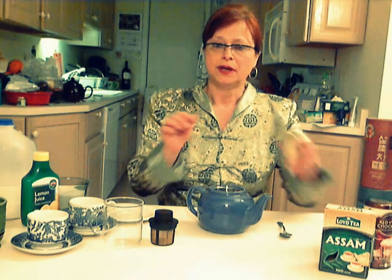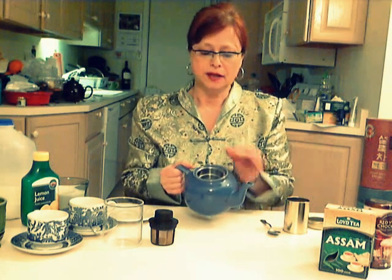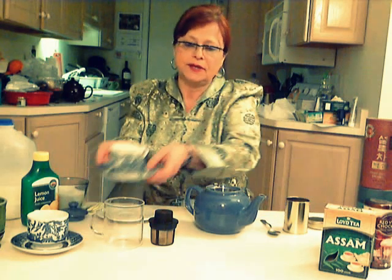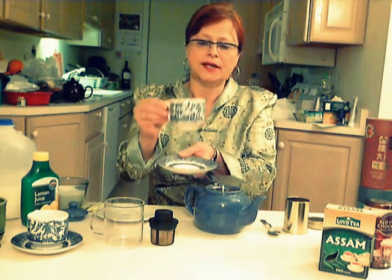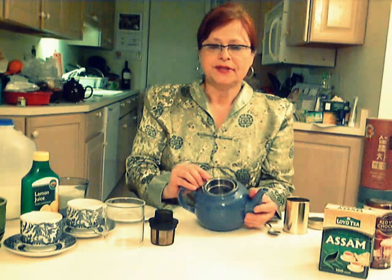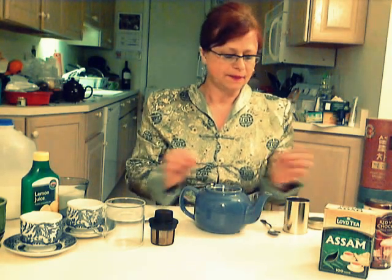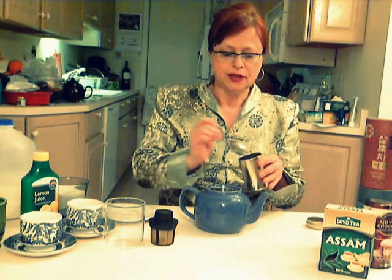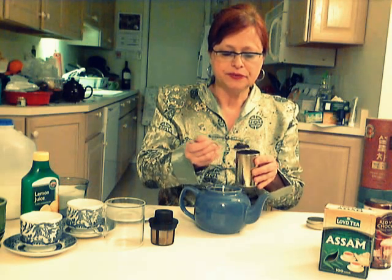First, we need to pour loose leaf tea into the pot. This tea pot holds about six cups of tea. And when I say cup, I mean a cup of this size, which is about six to seven ounces capacity. This tea pot is equipped with a tea infuser already, so it makes it easy. And I'm going to measure six teaspoons of tea. We use one teaspoon per cup.